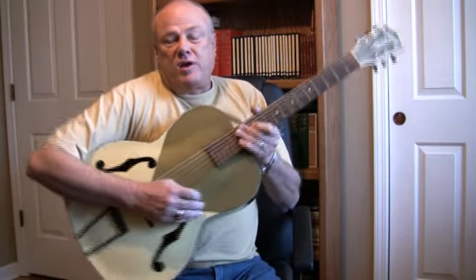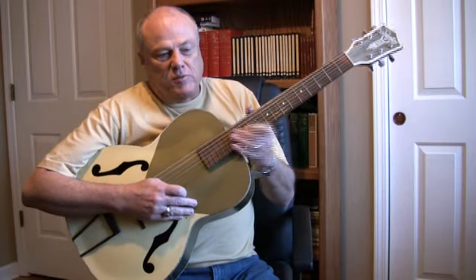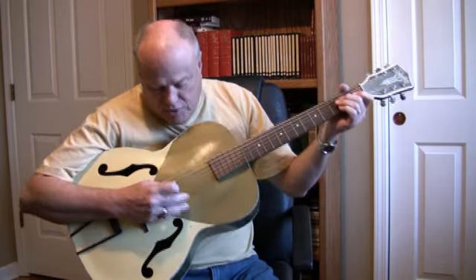It's the only Sears Silvertone I've ever had, but I was glad to be able to get it back. Here's what it sounds like.